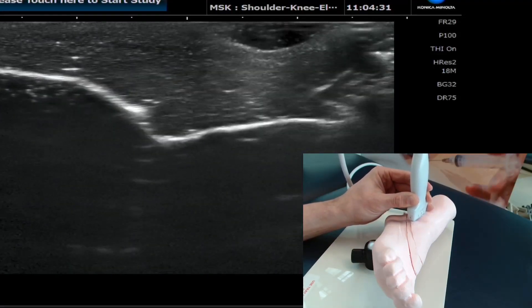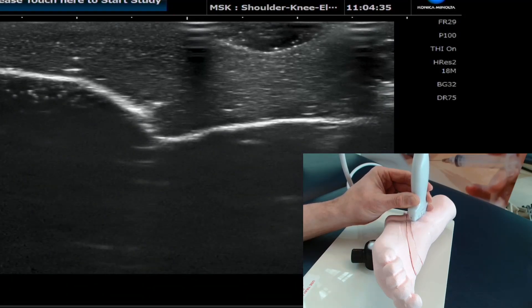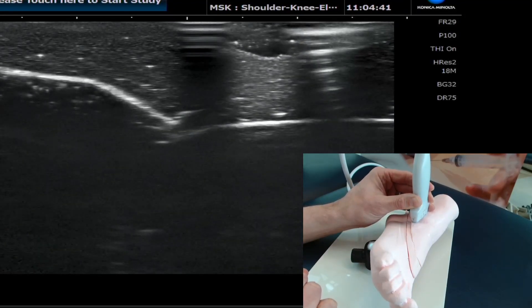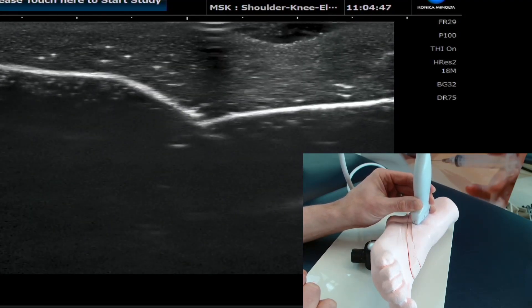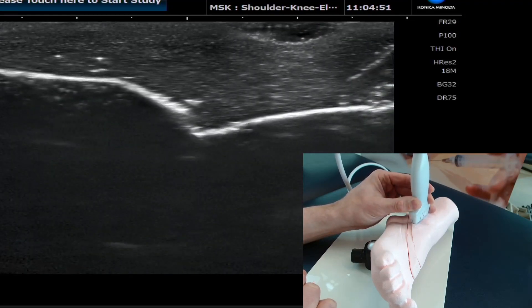This is a lateral ankle injection technique which I wanted to show you on this pretty unique phantom that we use for some of our teaching. It shows you very nicely how you can approach an ankle injection laterally with quite a superficial region of tissue, which is excellent for patient comfort.